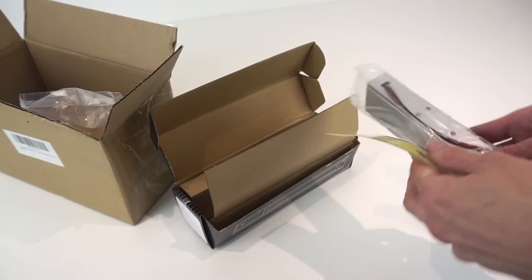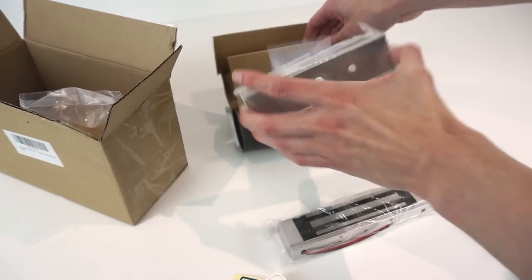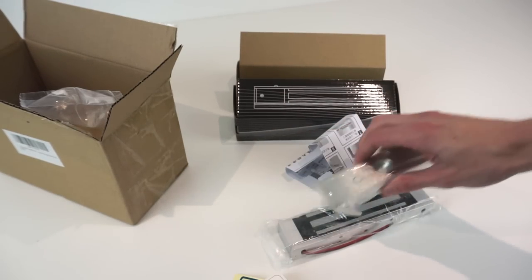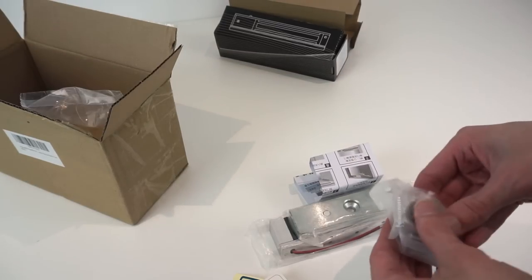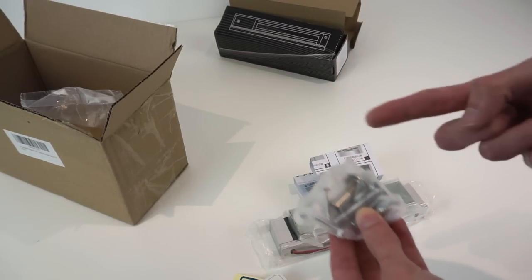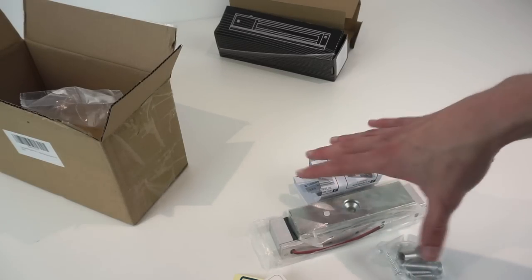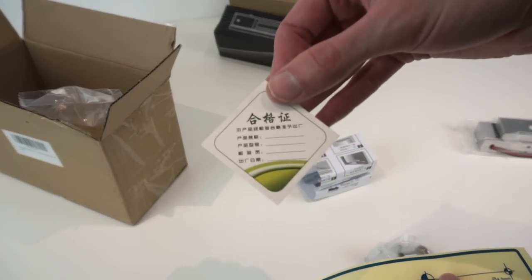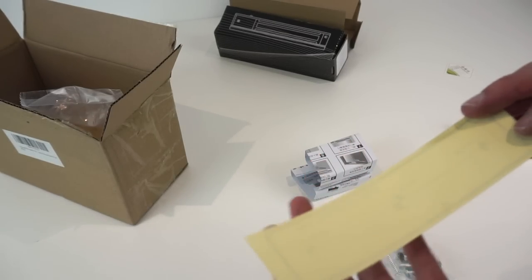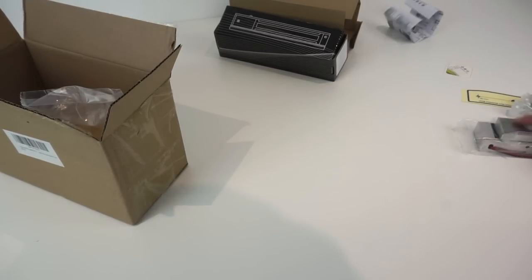You get two components: this part is the electromagnet itself that goes on the door frame, and this part here is essentially a metal bar that goes on the door that will stick onto that. You get various pieces of mounting hardware - screws to mount the mag lock and a big bolt that goes through the door. You also get a card in Chinese - presumably some sort of warranty card - and a drilling guide, which is quite nice so you can work out where to drill to mount it.